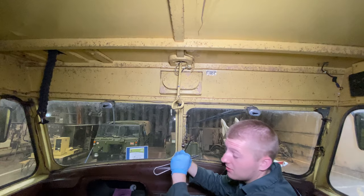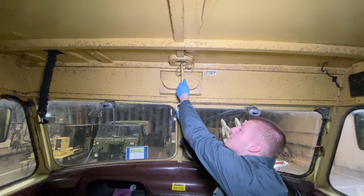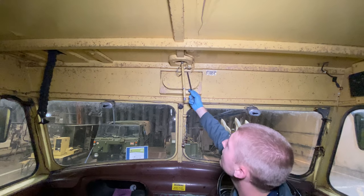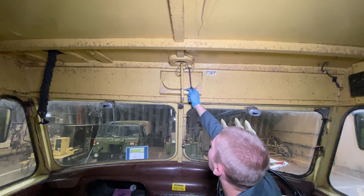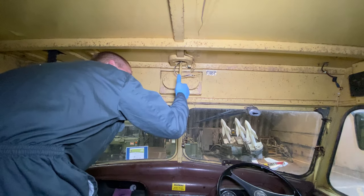If you haven't seen that yet, check it out. Then the handle itself - you can just gently twist it off. The next thing is we need to remove the wiring. Very simply there's one screw here on this junction box, and then we'll just undo the terminals themselves. First step done.